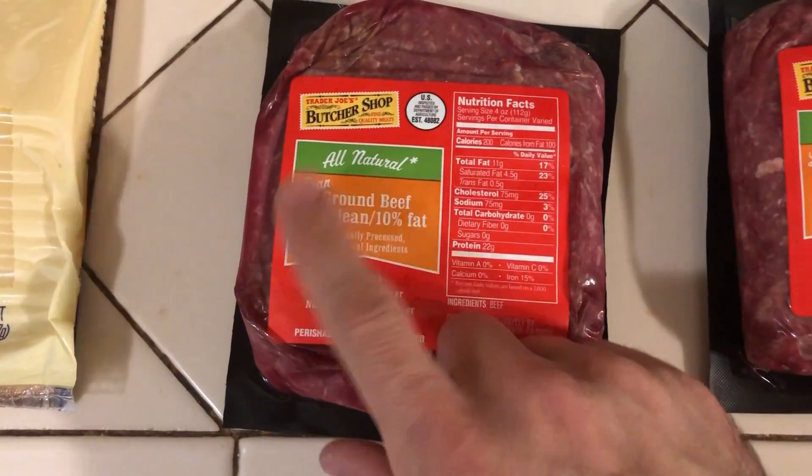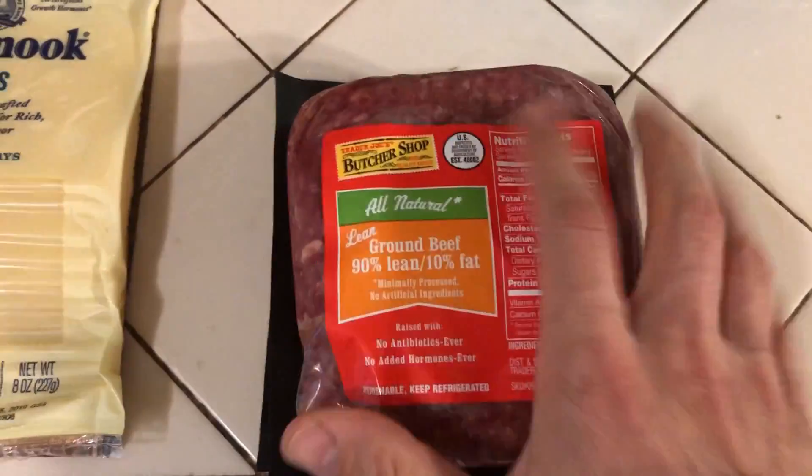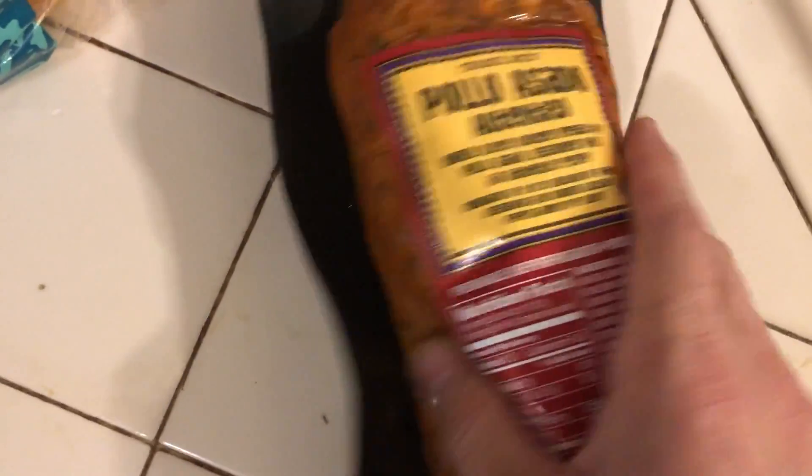All right, we're back home. I've fired up the grill and here's what I'm going to throw on it. I'm going to cook some hamburgers — I got 90-10. Normally you would get 80-20 for a really good hamburger, but I'm doing 90-10. I'm also going to cook a little pollo asado, succulent chicken.